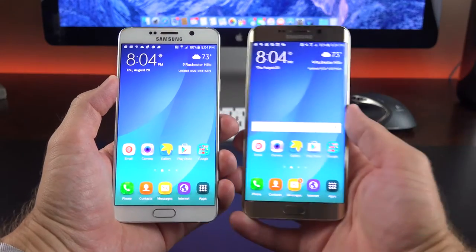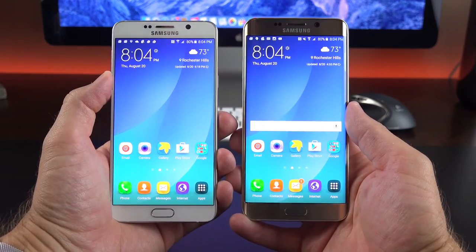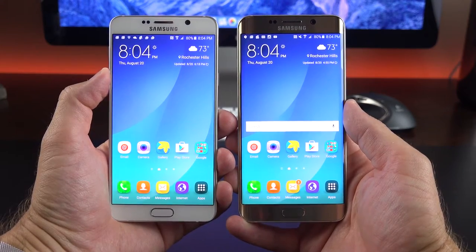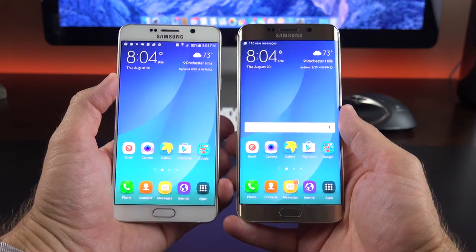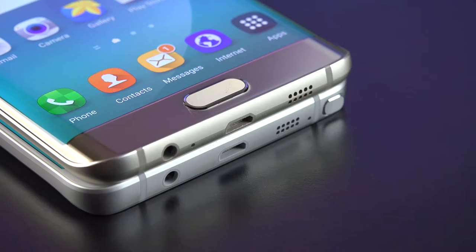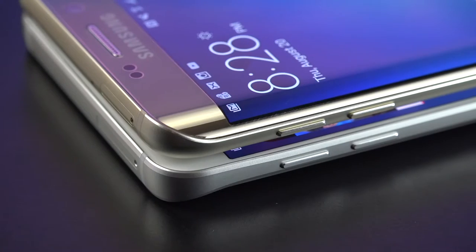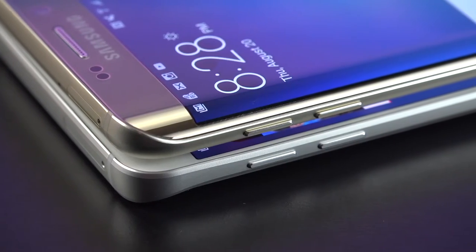Now if these specs sound familiar, they're basically the same ones on the Galaxy Note 5, which I just reviewed. But the Note 5 isn't available in all markets, while the S6 Edge Plus is. The big difference is that the Edge Plus lacks the S Pen stylus, but trades it for a curved display and some software tweaks.